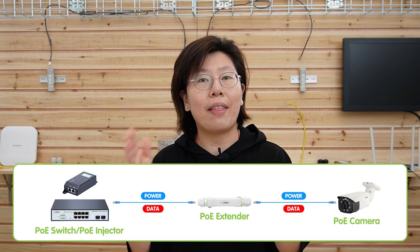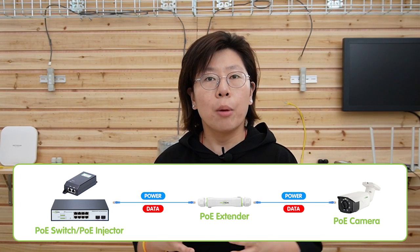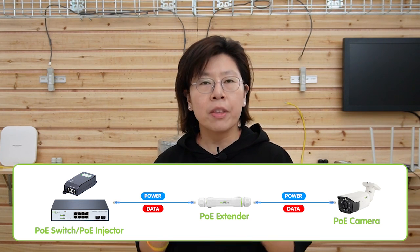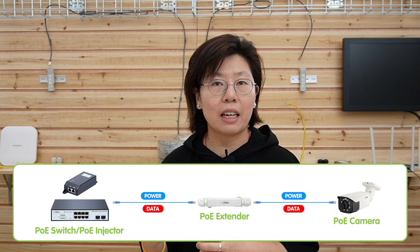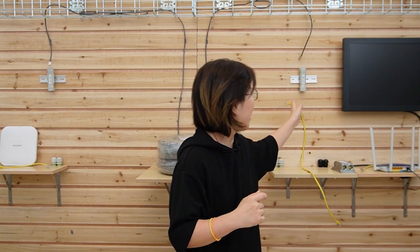A PoE extender can extend the reach of PoE technology. It works by receiving power and data from the PoE switch or injector through the Ethernet cable, then boosting the power and retransmitting it over a second Ethernet cable to the edge device. In the most common way, you add a PoE extender at 100 meters, and two extenders at 200 meters. However, in our case it's special — we only need a pair of PoE extenders, just two of them, to provide up to 300 meters.